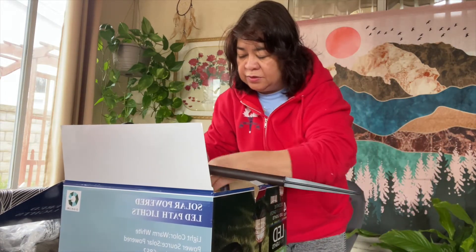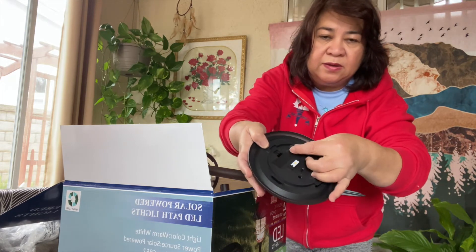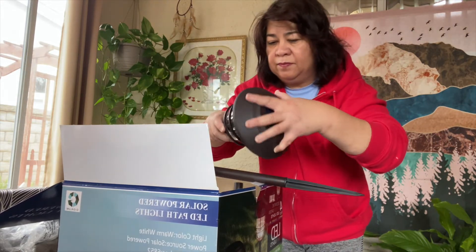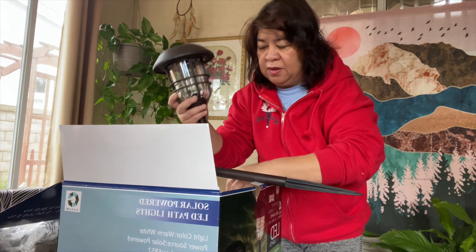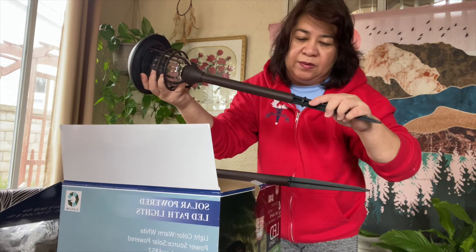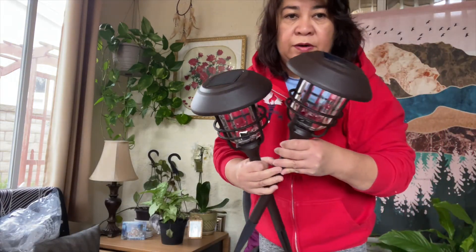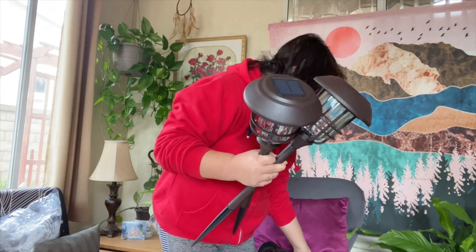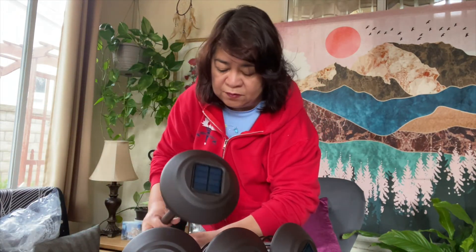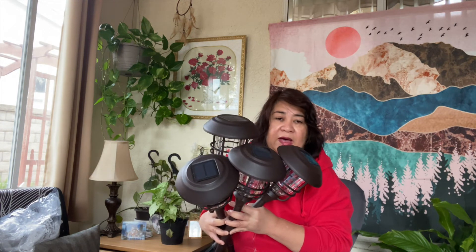So I'm going to put the other stick — remove this one, and then you have to remove this plastic. Put it there, then put it back. Put the stick here and also here. It's very easy installation. So now we have the four LED lights. You have to turn on these LED lamps. So these are all four LED lights that we're going to put outside our house.